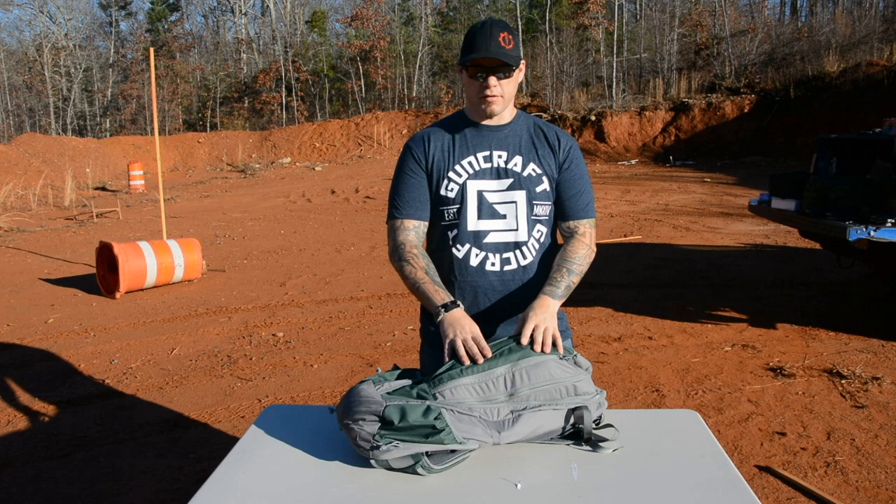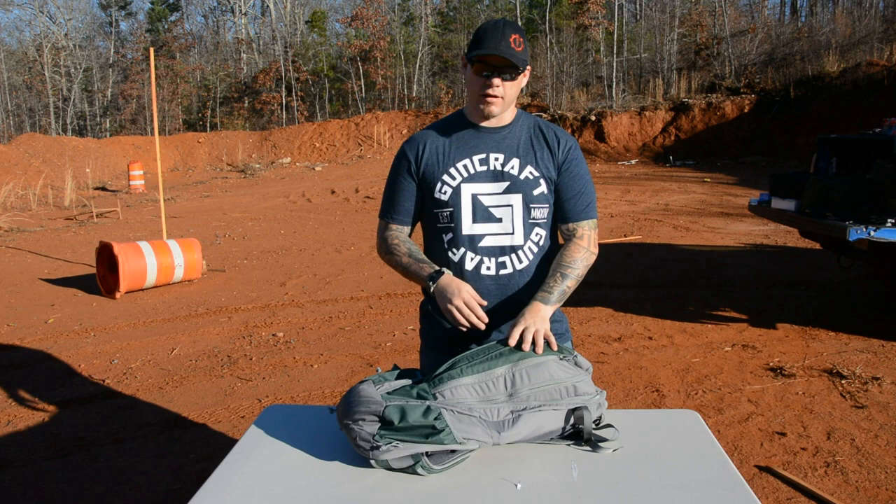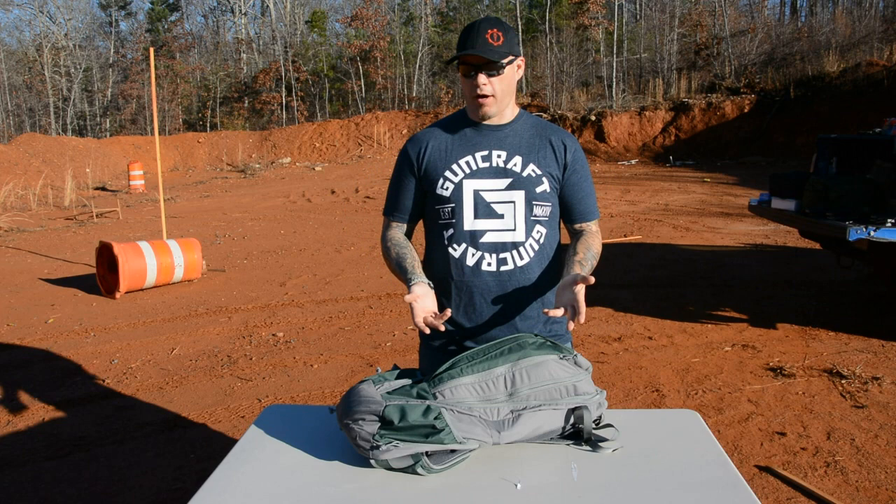I know this is something a little different for me — I think this is the first video I've ever done on a bag review. But I got my hands on a Gray Ghost Bag, this Apparition Bag, and I really liked it.